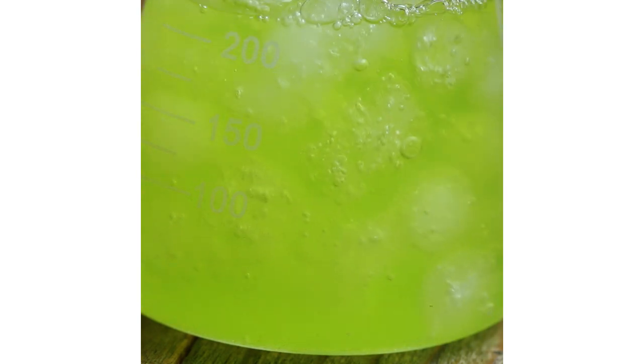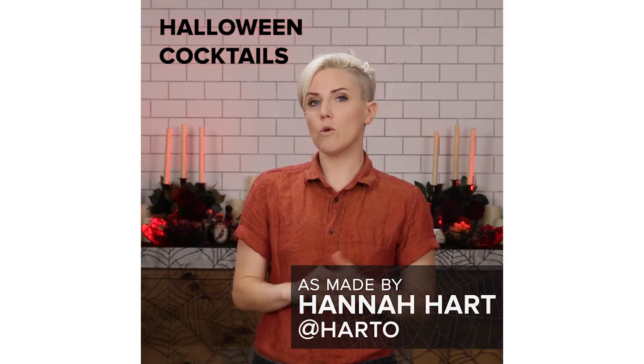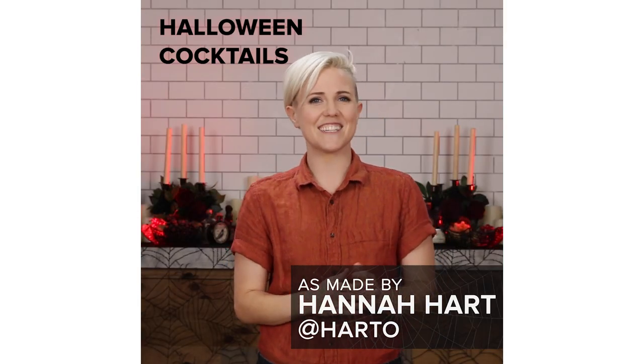The drinks we're about to make are bright, colorful, and full of character, which is exactly how you want your Halloween party to be. Hello, I'm Hannah Hart, and today we'll be learning how to make some extra spooky Halloween cocktails.